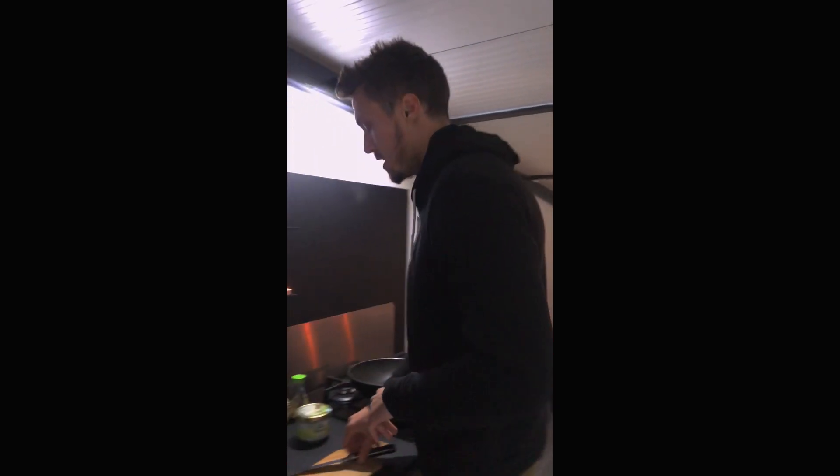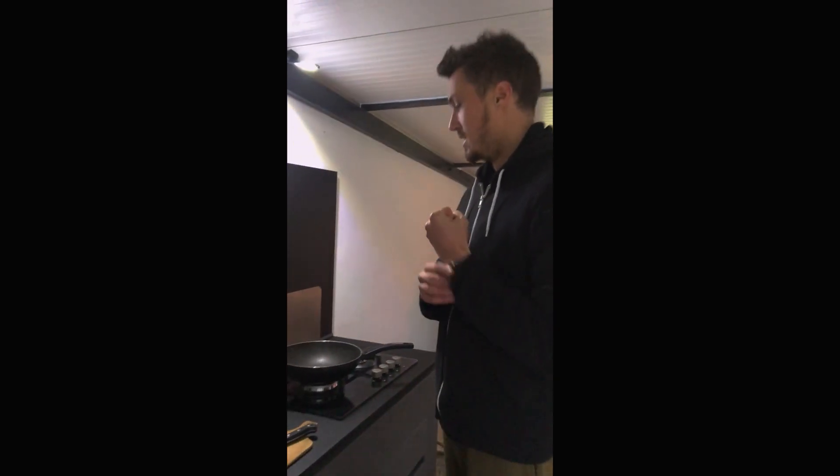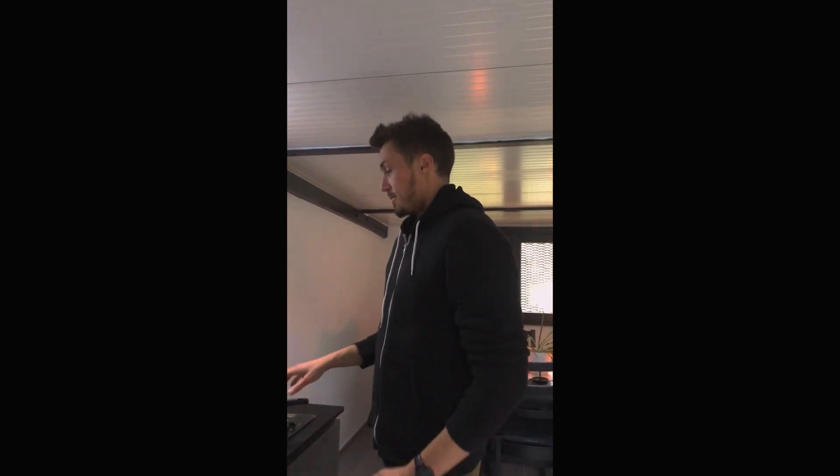Allora, eccoci qua. Today we are going to make the typical Tuscan recipe — not because it is a traditionally Tuscan recipe, but because here we are in Tuscany, and therefore it is the typical Tuscan recipe. This recipe is called Riso al Lockdown — the Lockdown Rice — in honor of the great lockdown of 2020.